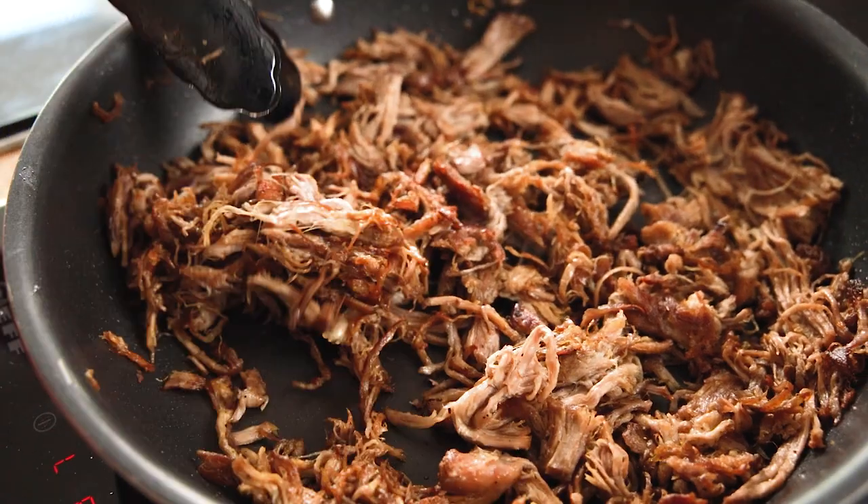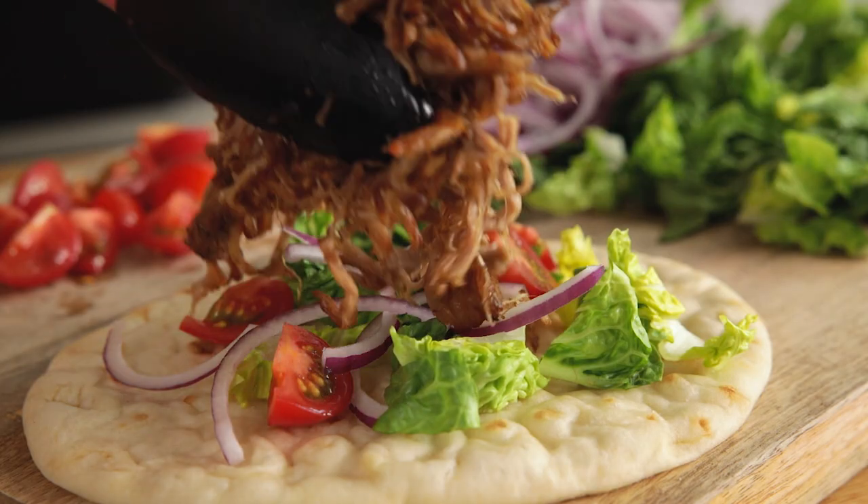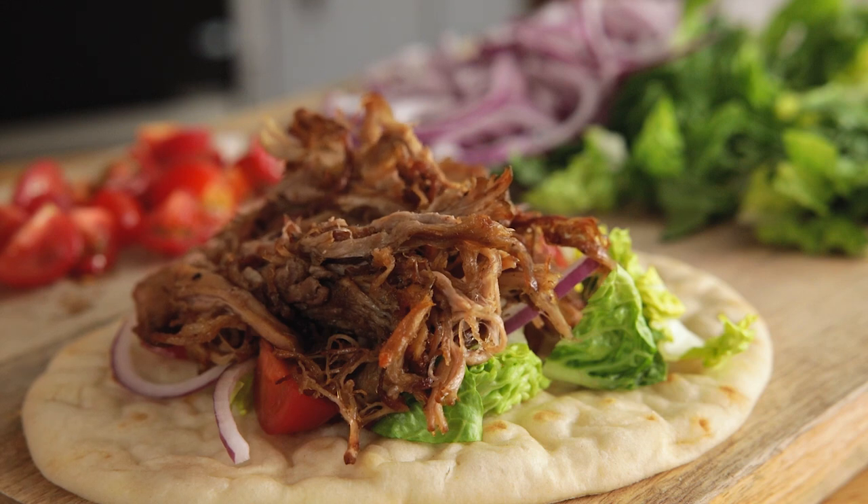I love to serve this pork on flatbreads with some salad, tzatziki and a few cheeky fries. And that's how to make homemade pork gyros. It might not be traditional gyros but it's so tasty and it really hits the spot. It really takes Chris and I back to our holidays in Greece. See you next time.